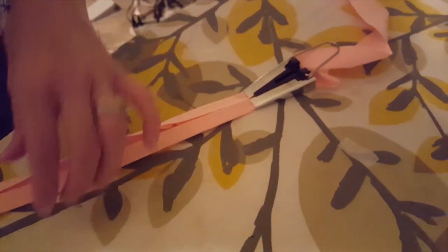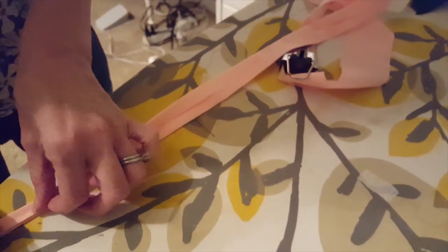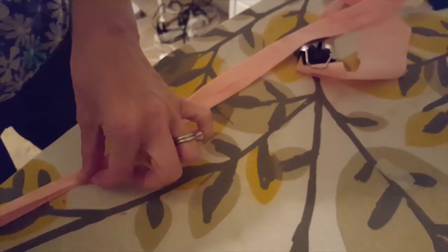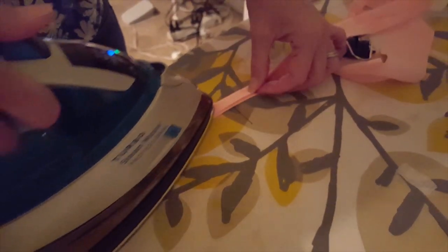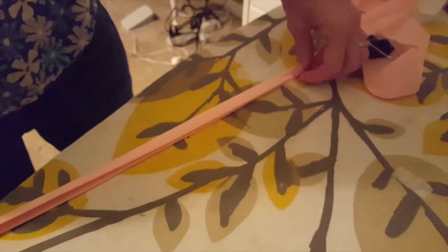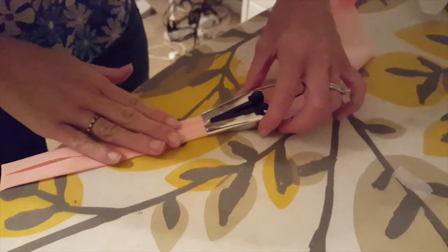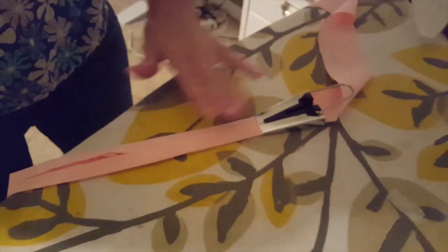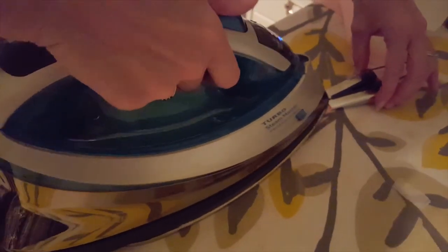Once you get to the end, you're going to go back and fold that in half again and iron it. That's your bias tape — you just made your own bias tape! This is actually really fun to do and it makes the finish on a lot of different types of clothes really nice. I'm going to take a minute to finish that and then I'll show you how to attach the bias tape onto the Moxie Shorts.